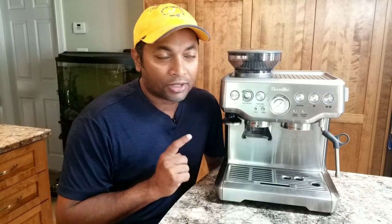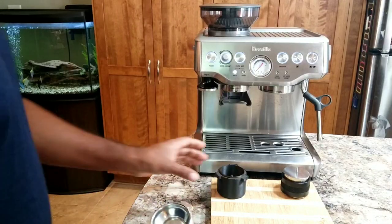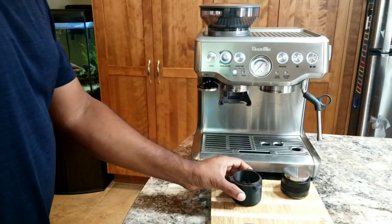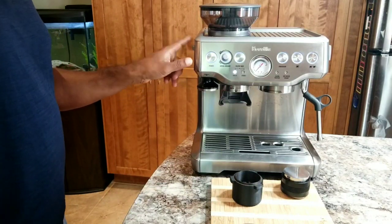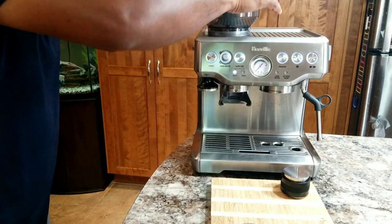Let's begin. First I'm going to show you an over-extraction and see what is really happening inside the machine, then I'll talk about the backflush. So let's start the demo. I took some beans here and I'm going to purposely grind them very fine — I'm setting my grind size at one — and let's make some espresso.